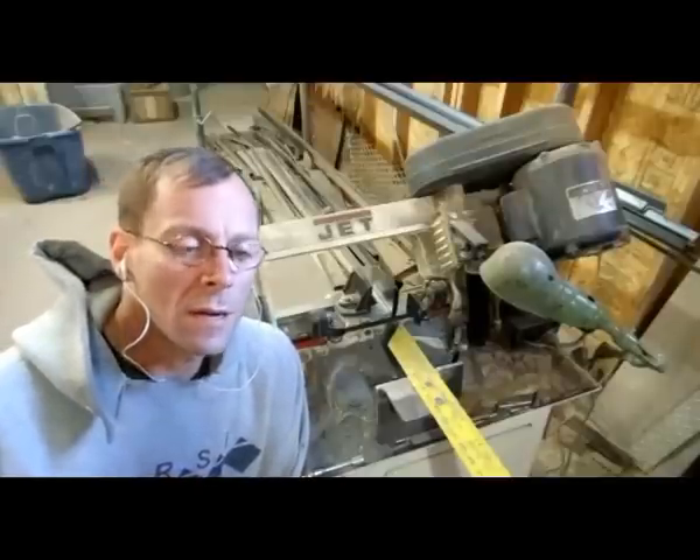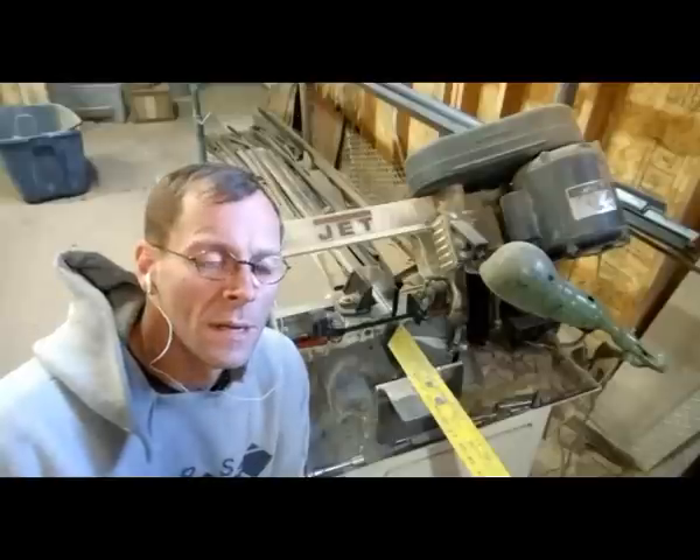This is going to be a really short video of making a series of 8-inch angle iron shelves that I have for a couple of projects. I have cut a bunch of parts and I'm going to show you a first cut.